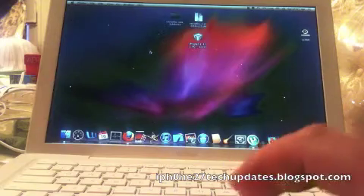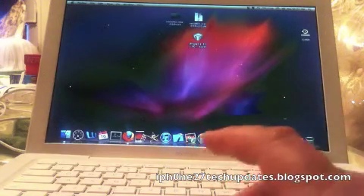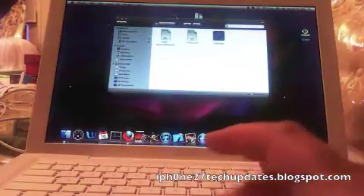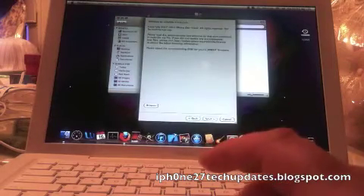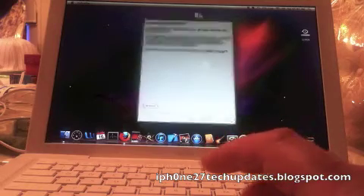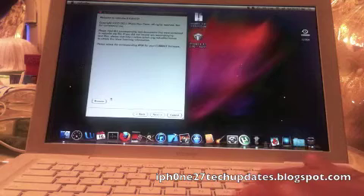Hey guys, Mike here. This is how I'm jailbreaking my iPhone — white iPhone 4 — for the very first time. Let's open up RedSn0w, just double click. Now we're gonna search for the firmware right here.